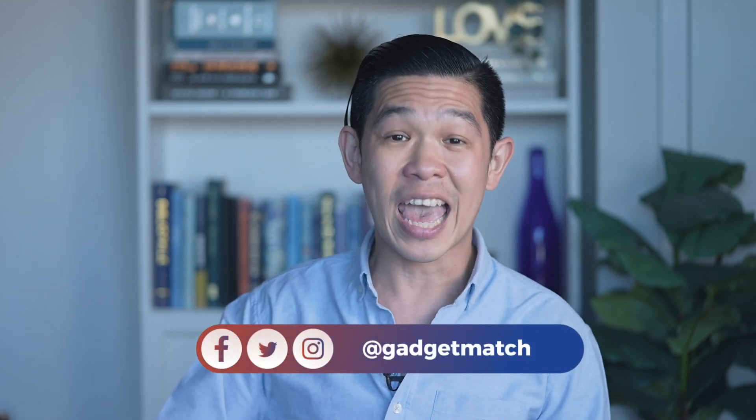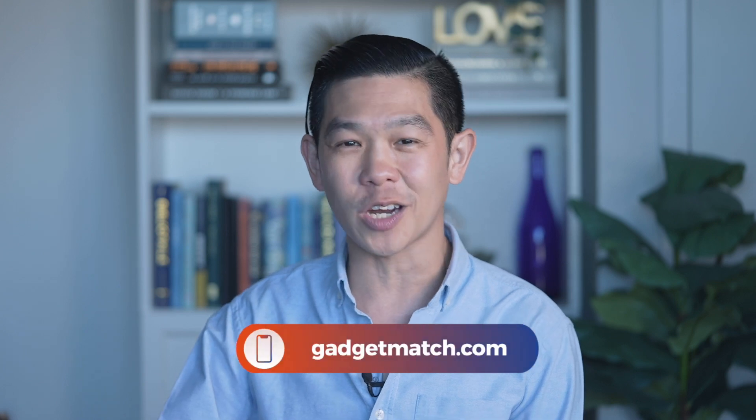And that was our Xiaomi Mi 11 Ultra review. If you like review videos, consider subscribing to this YouTube channel and hit that bell icon so you get notified as soon as we upload. Follow me on social media for all the behind-the-scenes fun stuff. And as always, make gadgetmatch.com your daily habit. Until the next video, I'm Michael Josh — thanks for dropping by.